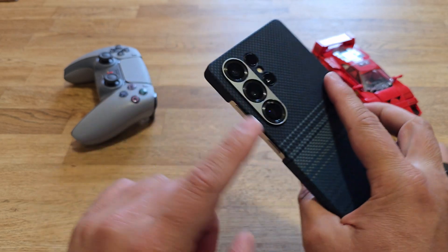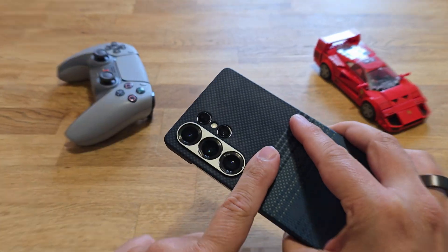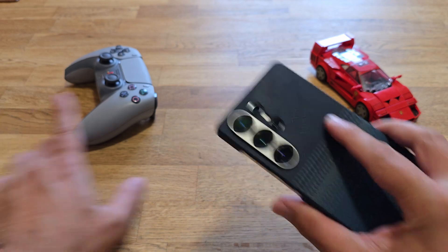Let's cross our fingers that this time Samsung will make this right, execute well, and that everybody will be happy. Thank you so much for watching — stay safe, this is the outro and bye.